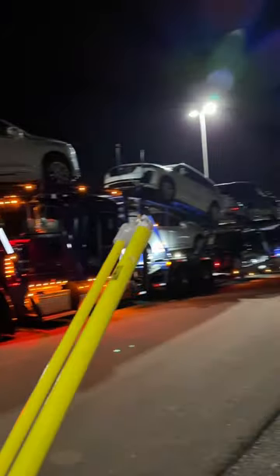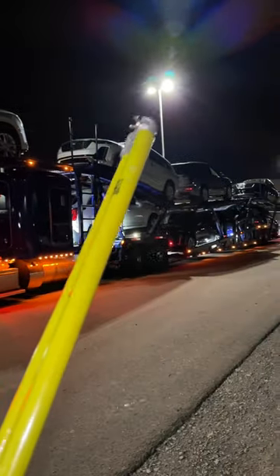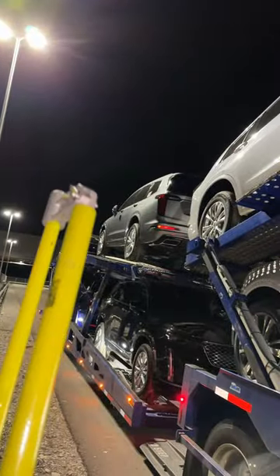Now the truck is loaded, but we are not done yet. The next step: we grab our high stick and we have to measure each part of the roof so that we're not too tall and don't hit any bridges along our route. I'm going to start from the front and work my way back.